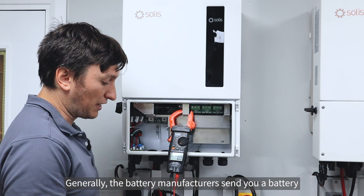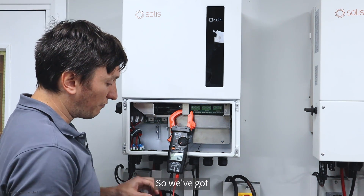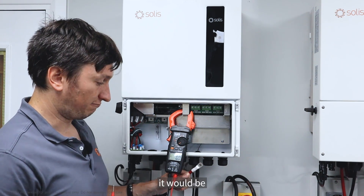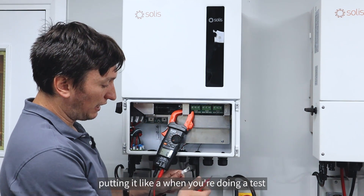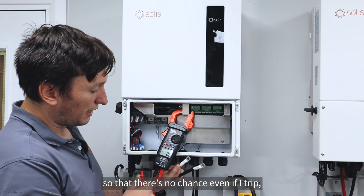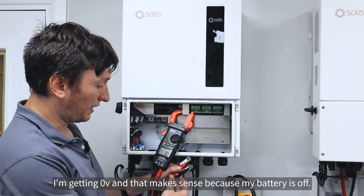We're looking for a voltage of about 48 to 55 volts depending on what battery you've got. Generally the battery manufacturers send you a battery that's at least 50% charged, so there should be a good amount of voltage coming from it. We've got a positive and negative power lead here, and if this battery was on and you touched positive to negative it would be a big spark and very unhappy for everybody. I'd always recommend offsetting the lugs so there's no chance the two lugs will touch each other - you desperately do not want them to touch.